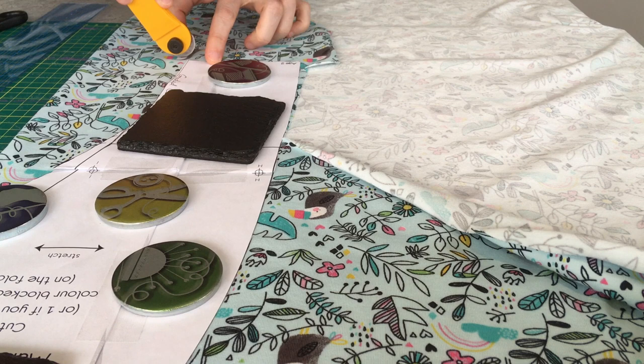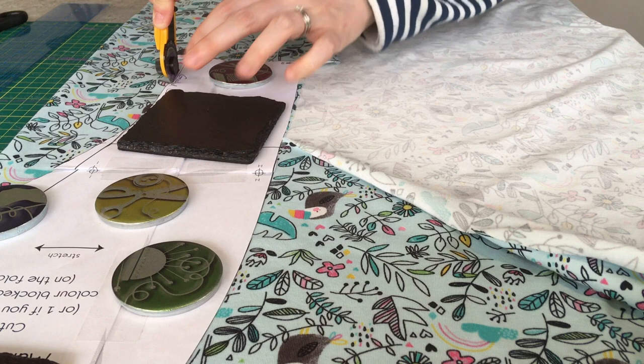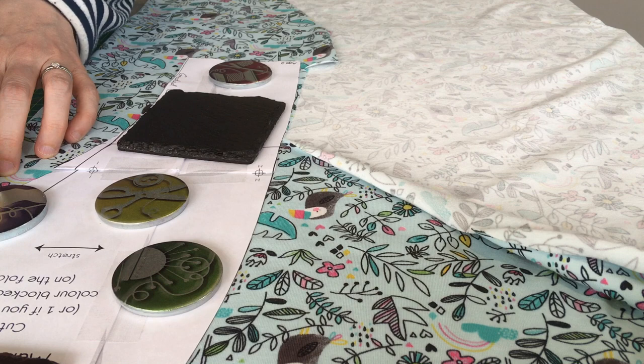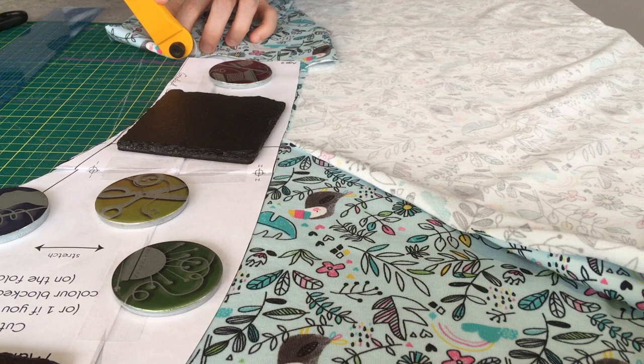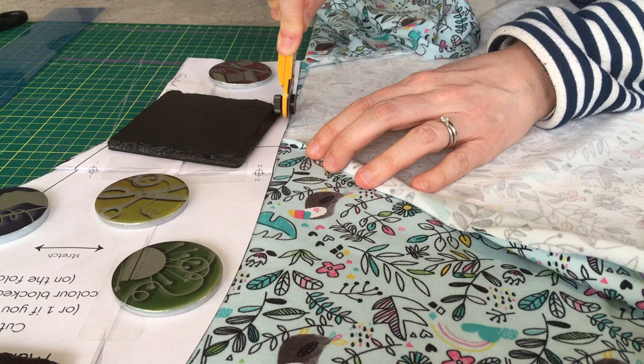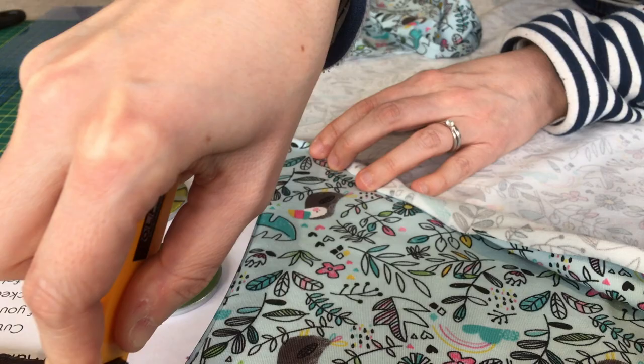I'm using a rotary cutter and pattern weights. You can also pin the pattern pieces onto the fabric and cut round with scissors. You need to be pretty precise, but the odd millimetre here or there isn't going to be a problem, because you're automatically going to get symmetry — you're cutting on the fold, so your right and left pieces will automatically match each other. Cut all the way round, then repeat for the back.